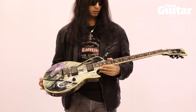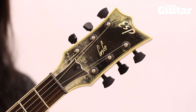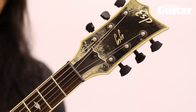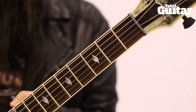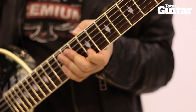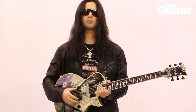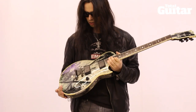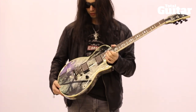When it comes to the specs, the neck we kept pretty much the same as my random stars — a 25 and a half inch scale length, rosewood fingerboard, 22 frets, the flame inlays, and Seymour Duncan Blackouts pickups. Excellent pickups — they're active.